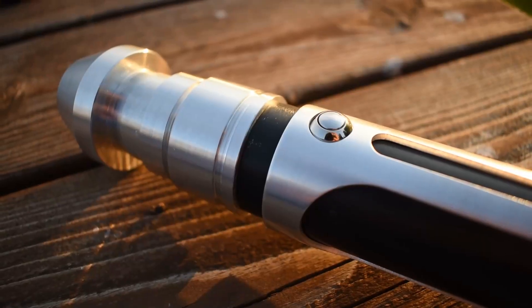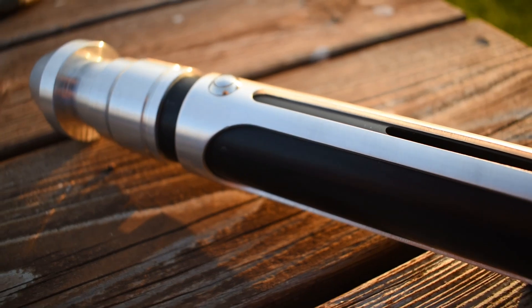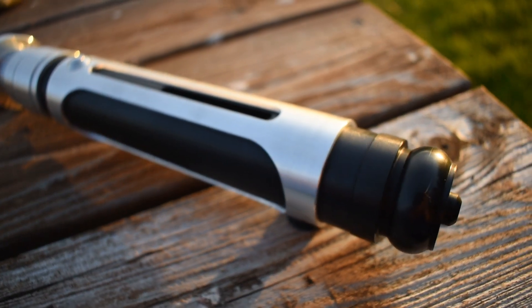This is a lightsaber that Kanan used for a brief second in Rebels, when in that vision he grabbed a random saber off the wall, and apparently someone liked it enough to make a replica of it.